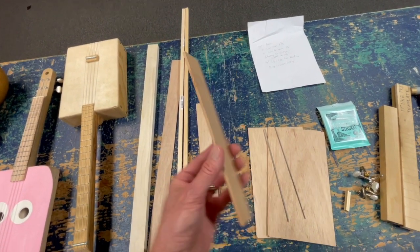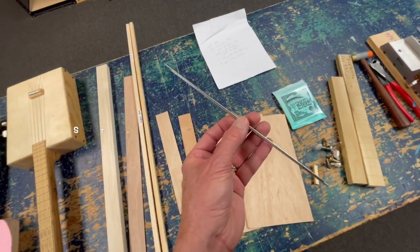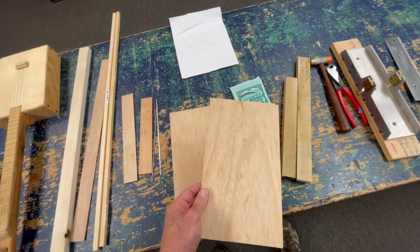This is a piece of cherry, which I found from a specialty wood supply company. It's one and a half inches wide and it's going to go on top. You're going to need some frets — you can get those from Stewart-MacDonald. And a couple more pieces of luon are going to make the soundboard and the backboard.